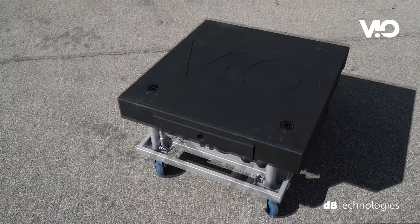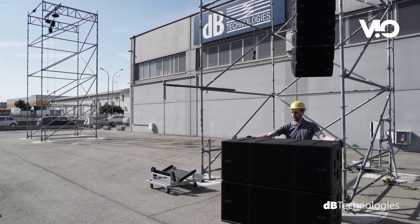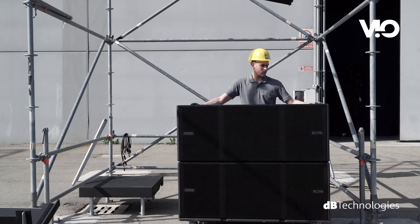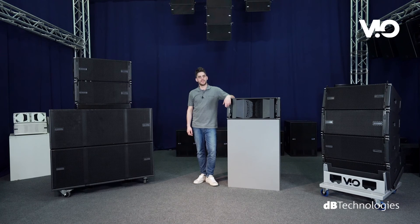The empty cart houses the poles and the top cover. As for the low frequencies, the VO series is completed by the VO S318 subwoofer, a one-of-a-kind system both for its acoustic configuration and sound pressure. These were the key features of the VO L210 Line Array Module. Thank you for your attention and see you in the next video.